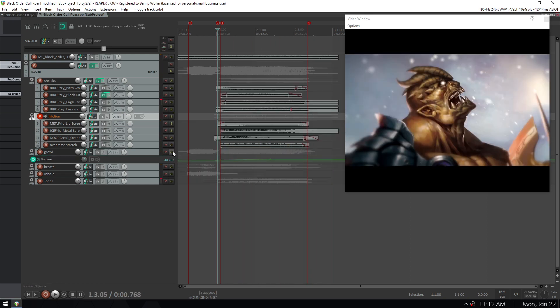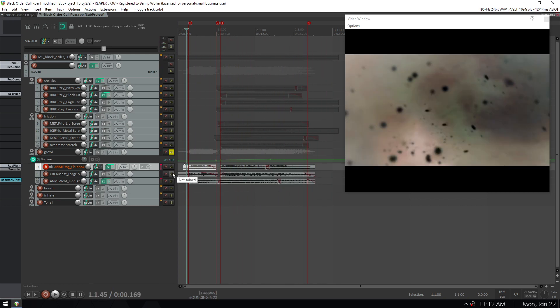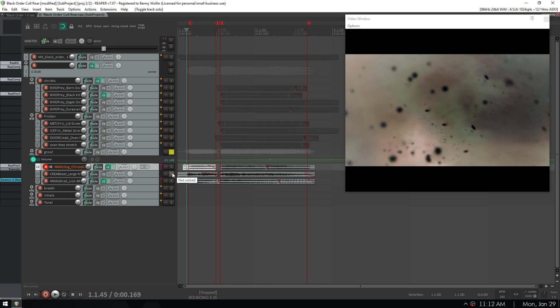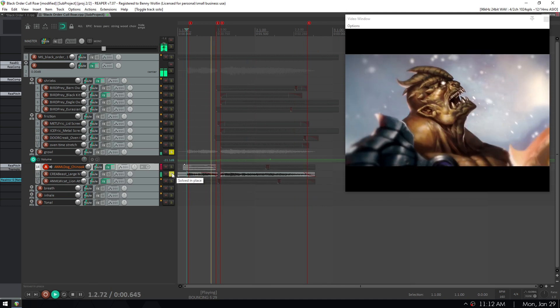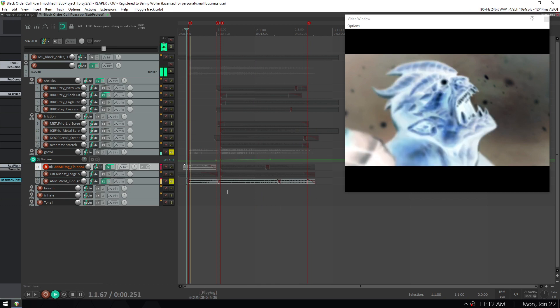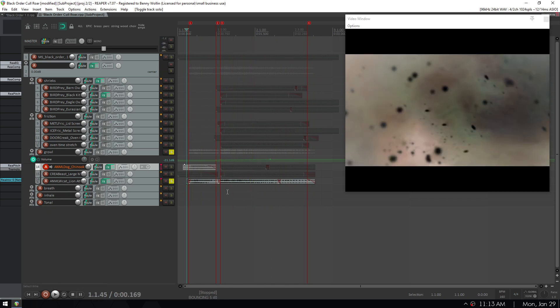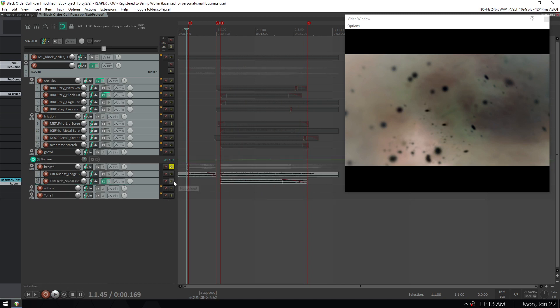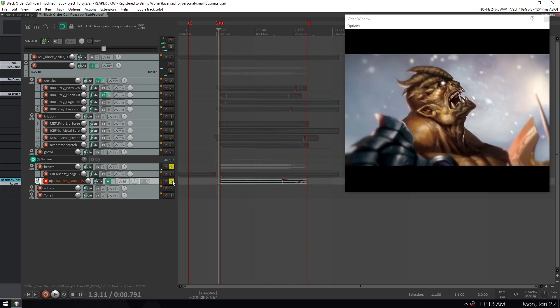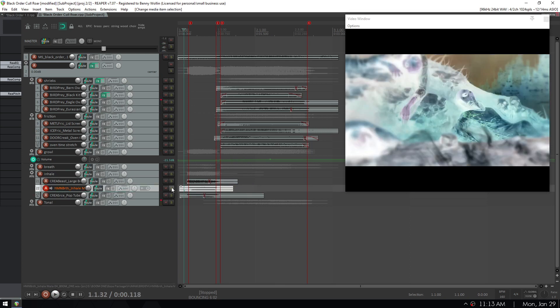The growl layers: I have a Chinook, a large beast from my sample collection, and a lion — that's especially for the attack on the second half of the roar. The breath layers — the fun one here is the small propane torch. And for the inhale, I actually used a human inhale.